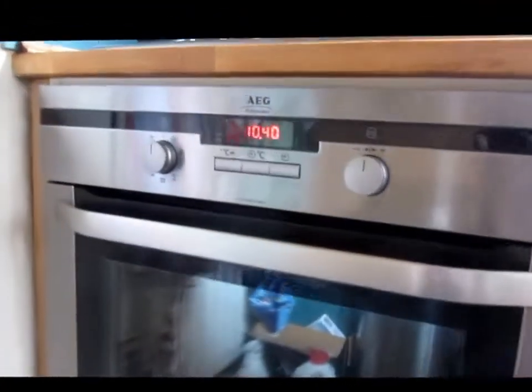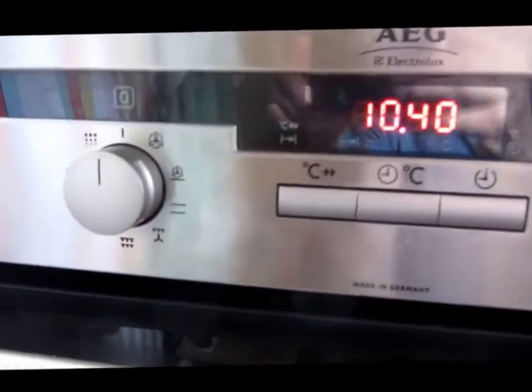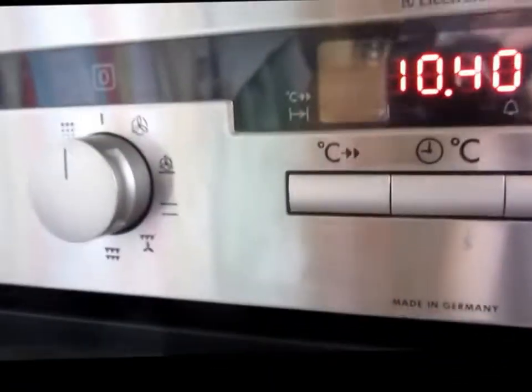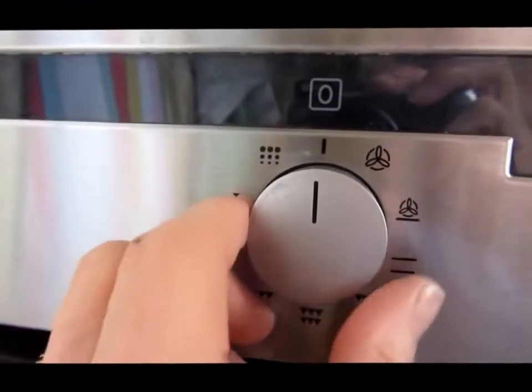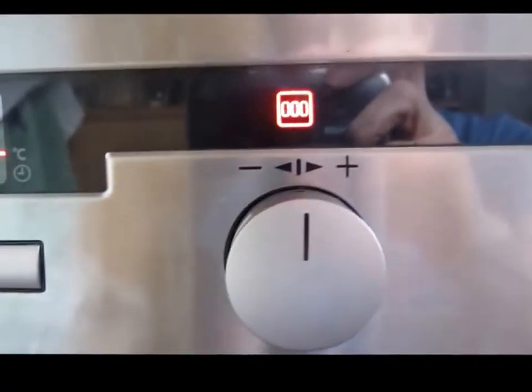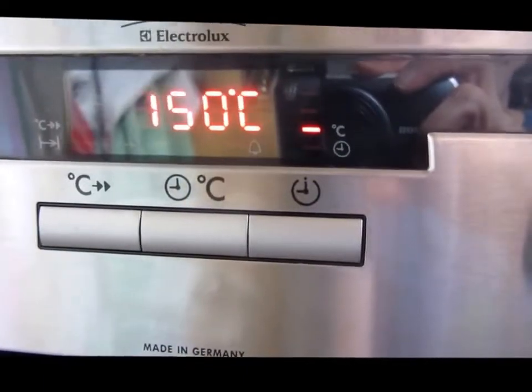Using the cooker, it's fairly straightforward — everything operates from this front panel here. If you want to put the oven on, the dial here, you turn to fan and you'll see at the other side that there is a plus and minus sign. It automatically comes on to 150.